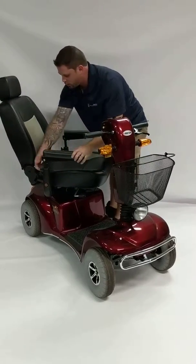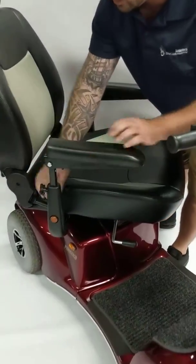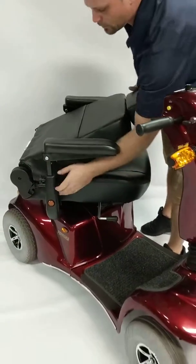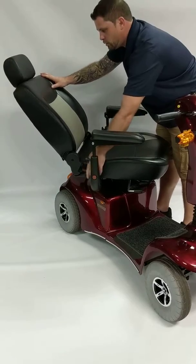To give you a better look here, you can adjust the height. You can also recline the seat. You can fold forward and you can also go back pretty far, wherever you want and in between.